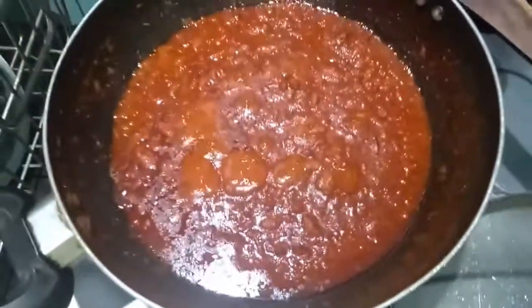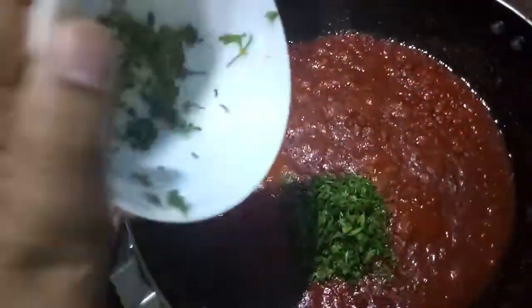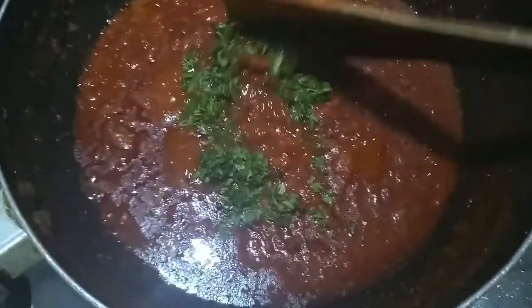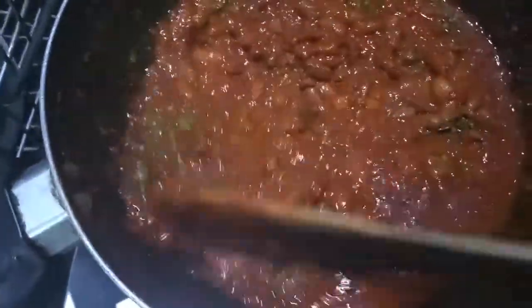I have added a bit of salt as per taste and I have changed the wok because it was too small for the rajma. To this I will add finely chopped fresh coriander.